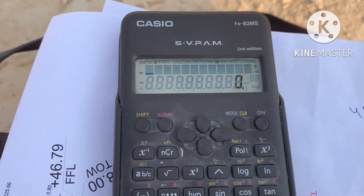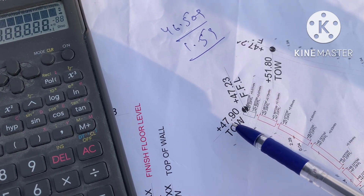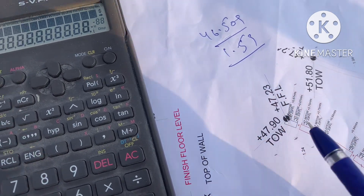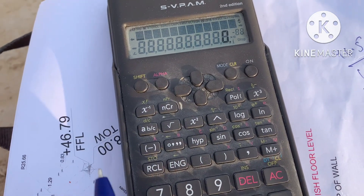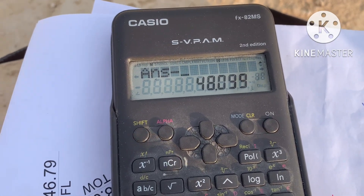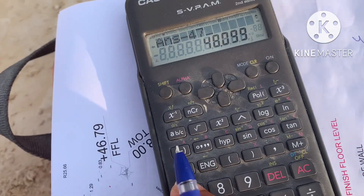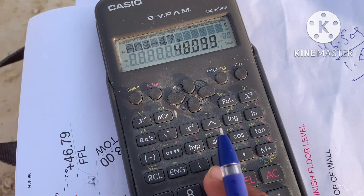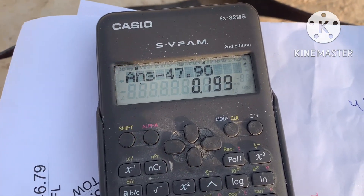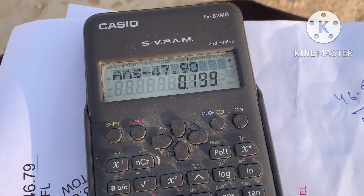After calculating HI, subtract the target level from HI to get the staff reading. Recall variable A (which holds HI = 48.099), then minus 47.90. The result is 0.199. This is the staff reading, but it's a bit difficult to mark directly.